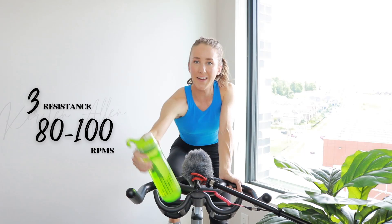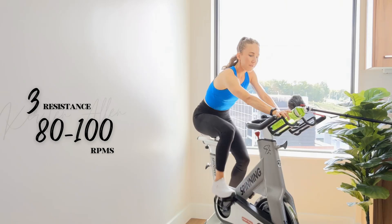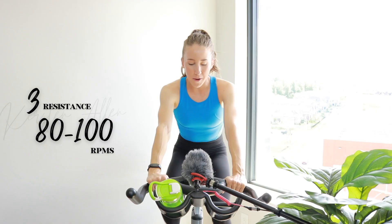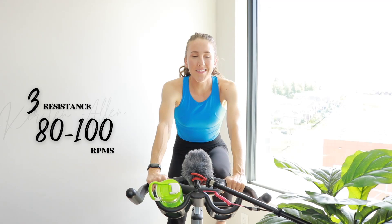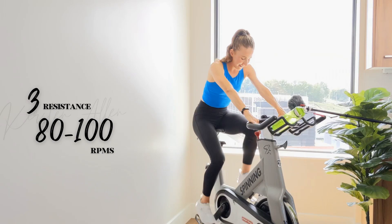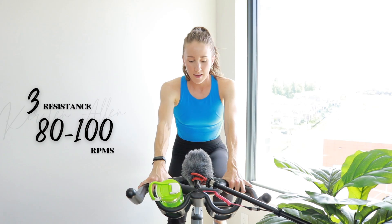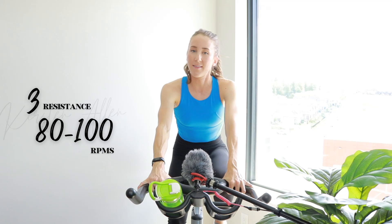We're just gonna cruise straight to the start line, no strides — grab that water. A little bit cloudy today so the lighting might change. Embrace the visual, the aesthetics. Make sure you got enough pushback. Nice, easy coasting.